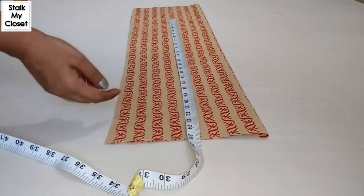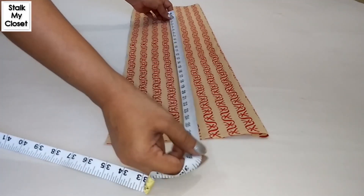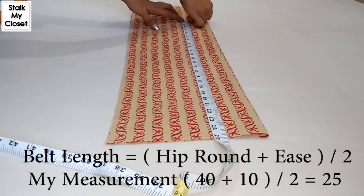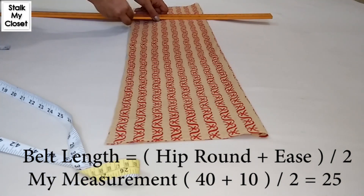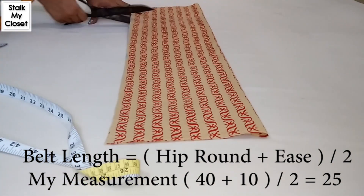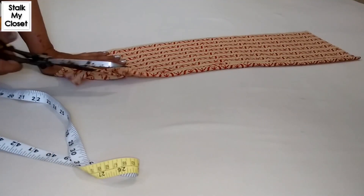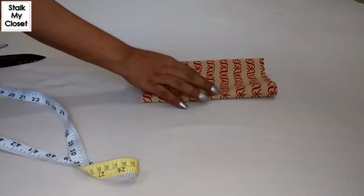Now I'll mark the belt length, which is 25 inch in my measurement, and I'm adding 0.5 inch for seam allowance. For belt length you can add 4 inch to 10 inch or more to your hip measurement, depending upon size or one's choice. This is the belt for salwar.